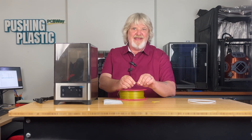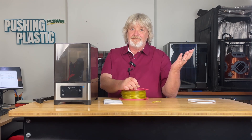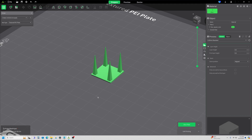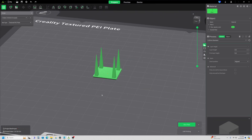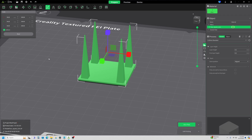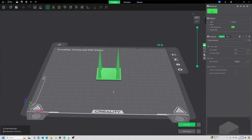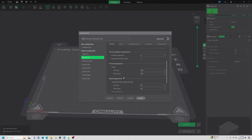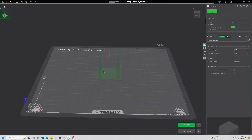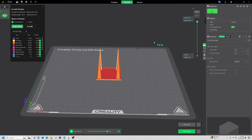I'm going to load this as-is on the Ender 3 V3 SE and see how it does. For my test print I'm going to use this little piece I typically use when testing retraction settings. If we have wet filament we should see some stringing. I'm going to increase the size to 200 percent so we have something significant to work with. I'll be using the generic PLA settings and I'll use the same G-code for both my before and after print. Let's slice this and send it to the Ender 3 V3 SE.